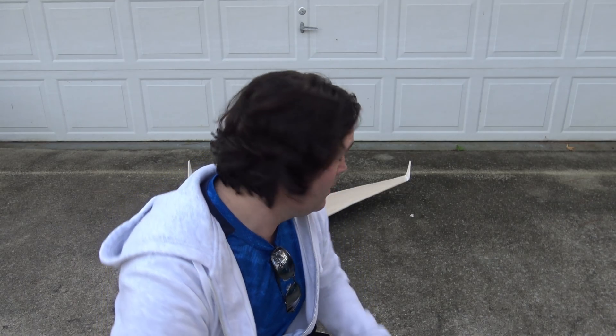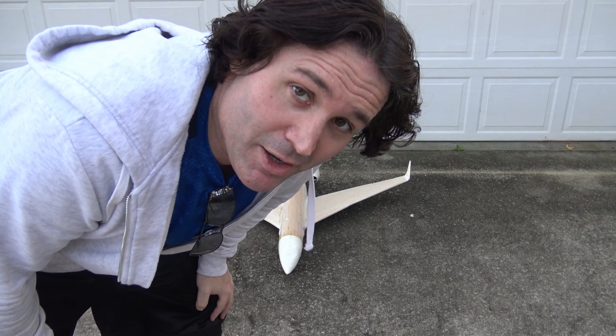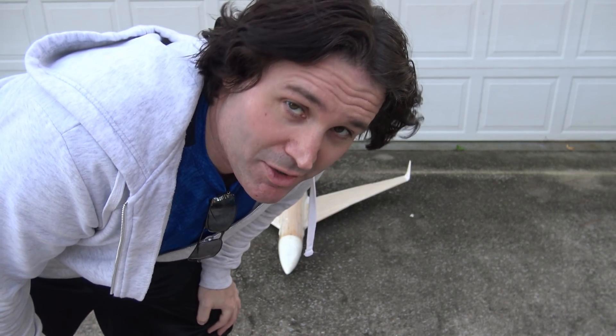Hey, what's up guys, thank you for joining me again. Demon Driver here, and you guys are going to join me for a taxi and EDF test on my customer's scratch-built G650. Shane, you've been waiting a while to see this taxi test and you're going to see it today, buddy.